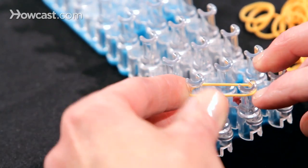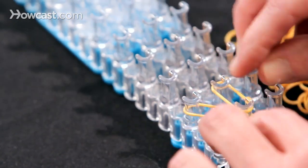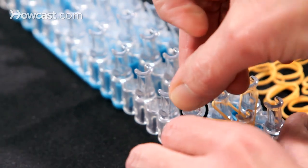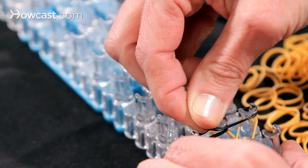The first band you want to place is in this direction, then we take another orange band up forward on those two pins, and then the third band goes over to the right on these two pins. Then we take a black band and bring them across, and another black band the same on the opposite side.